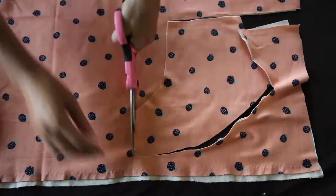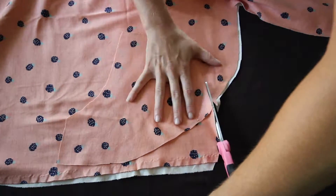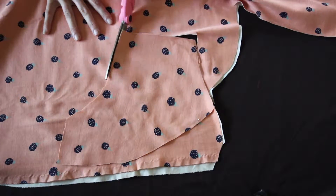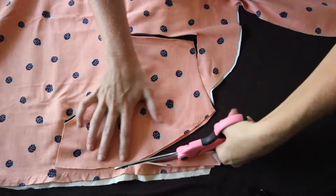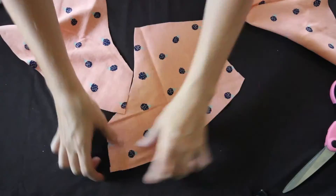We're going to use these for our front side of the shorts, and we're going to take one of the front sides and do the exact same for the back. Now if you have fabric like mine where it doesn't matter if it looks upside down or not, you can fold it into fours and just make one big cut. But if you have fabric with words and such, you want to do it this way.